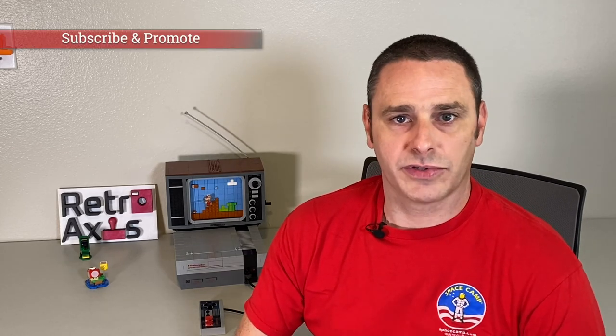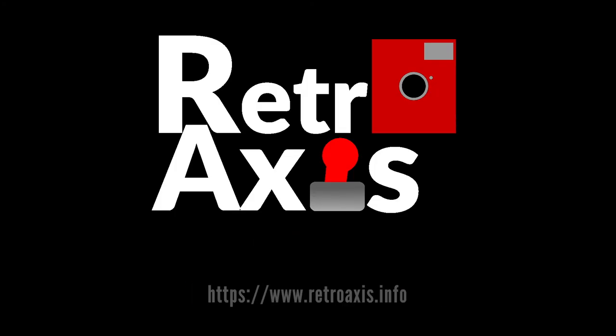That's it for this episode of RetroAxis. I hope you enjoyed it — it was fun to build and fun to demonstrate just how cool this Lego set is. If you can locate one, I highly suggest you pick it up; it makes a great collector's item for anyone who loves retro gaming. Thanks for tuning in. Don't forget to subscribe and give us a thumbs up. We also have a video channel on Rumble.com, and we've improved our website at RetroAxis.TV — be sure to check that out. Have a great day, we'll see you next time.